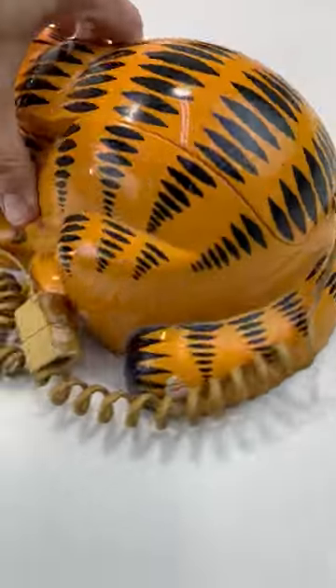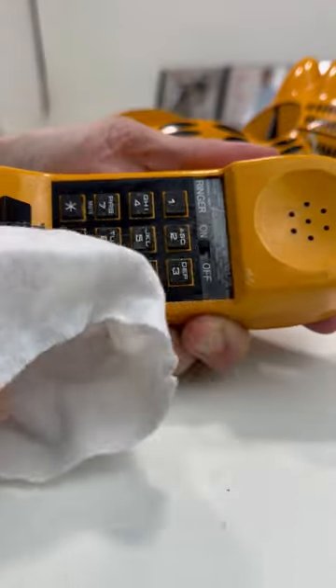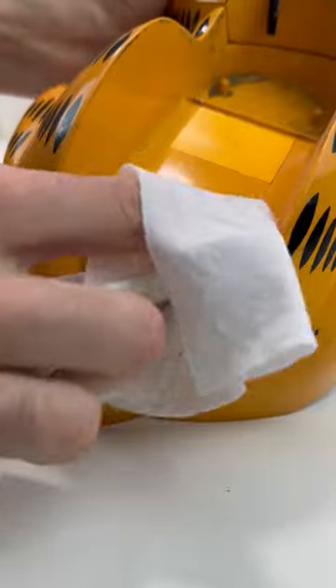It was kind of dirty, so the first thing I did was wipe it up with baby wipes to get the main dirt and grime off of it. Some of the grime was very stubborn, so I moved on to my secret weapon — lighter fluid.